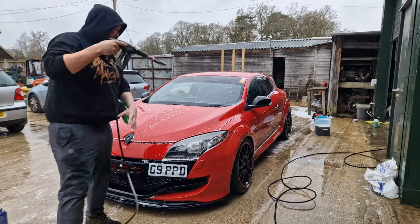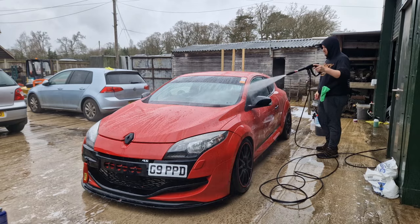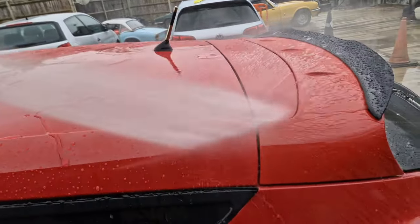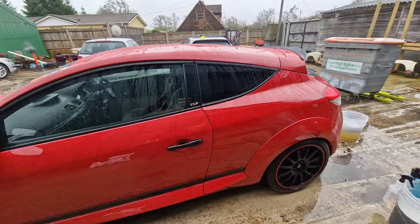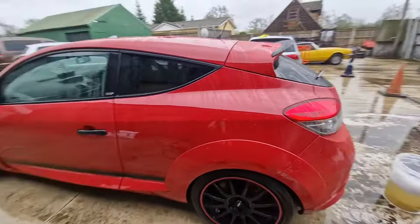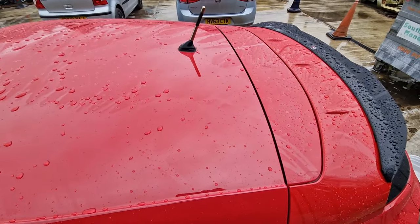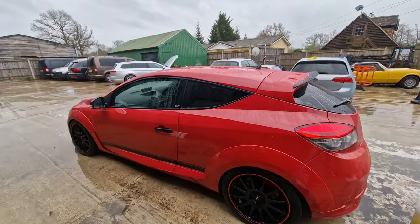The car was originally coated in July 2023 and it's now start of April 2024. The last time it was washed was the third week of November, with no top-up products, spray sealants, or hydrophobic boost applied since then. It's been sat around for two or three months with probably only 20 miles driven. I'm very happy with how the coating is performing — the car came out very easily, which just shows the benefit of having your car ceramic coated.